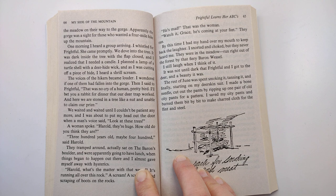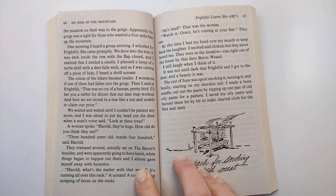It was dark inside the tree with the flap closed, and I realized that I needed a candle. I planted a lamp of a turtle shell with a deer hide wick, and as I was cutting off a piece of hide, I heard a shrill scream. The voices of the hikers became louder. I wondered if one of them had fallen into the gorge.